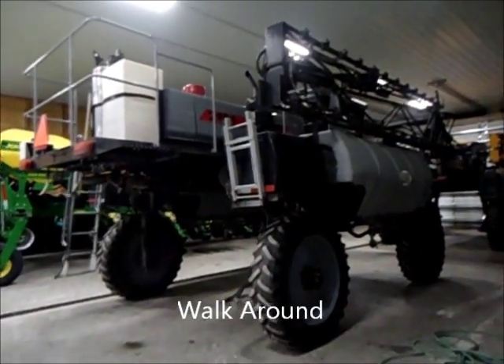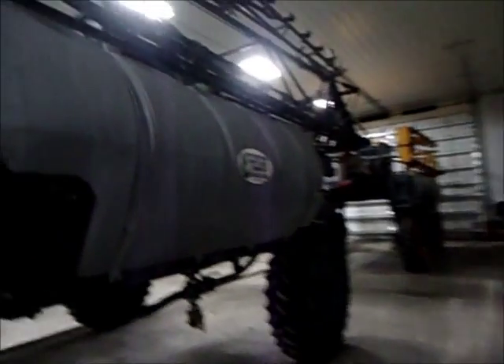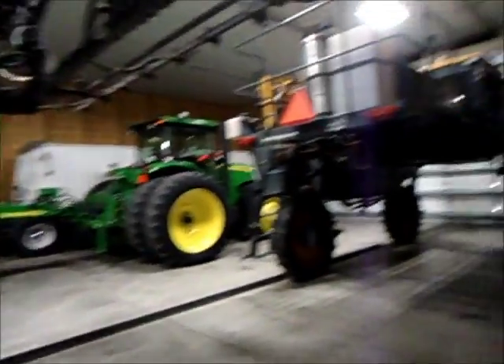Hey guys, my dad just purchased a new sprayer. It's the one down here, but this is the old one. He just had some parts that were his that he wanted to put on his new one. So I thought I'd show you guys the new one.